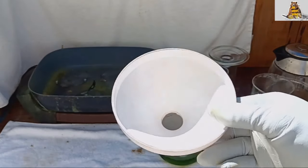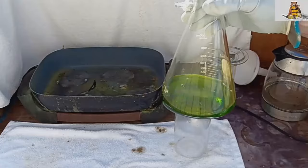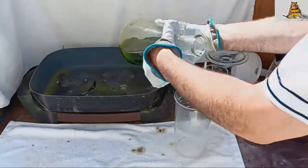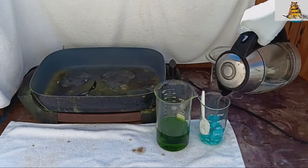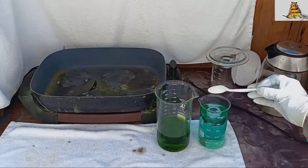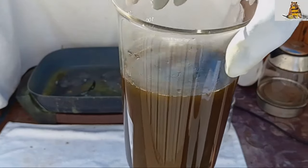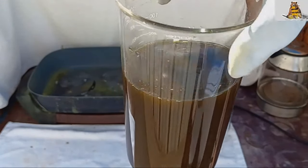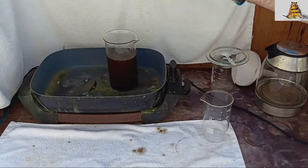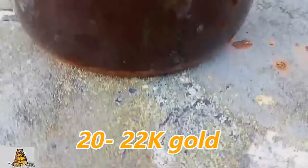There will be a lot of dirt on the filter — many chlorides — and that's good. The solution is green because it still has a lot of copper: gold and copper together. I will precipitate the gold again with ferrous sulfate.